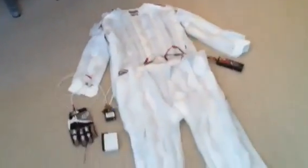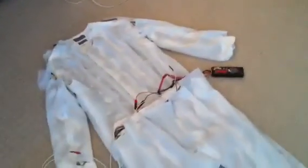So that's the demo of my iPhone-controlled LED suit. And if you're going to be at DragonCon this weekend, try to find me — I shouldn't be too hard to spot — and feel free to ask any questions.